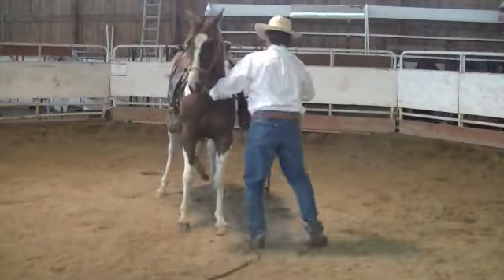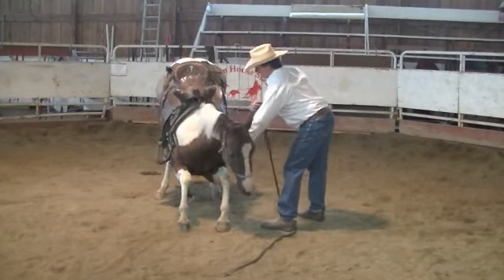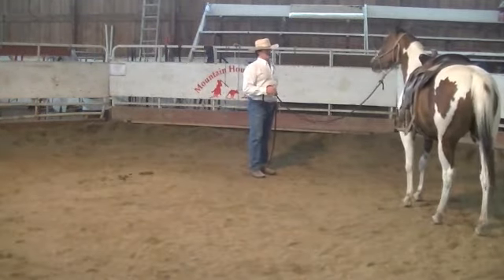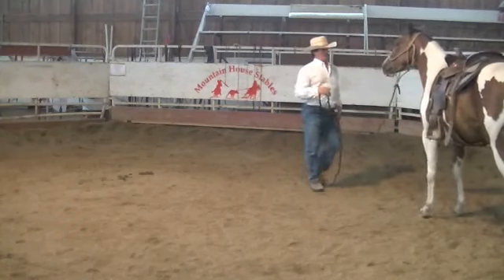If I send her forward she may have been compelled. She wants to lay down. I'm going to let her lay down. Good girl. Back up. Good girl, back up.